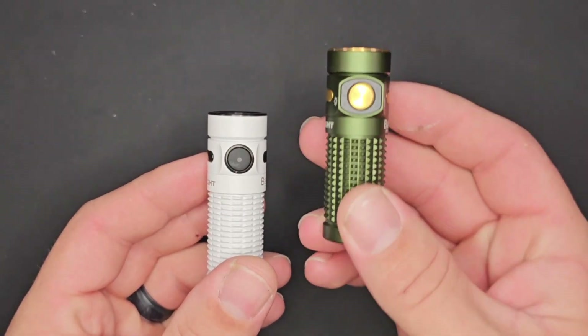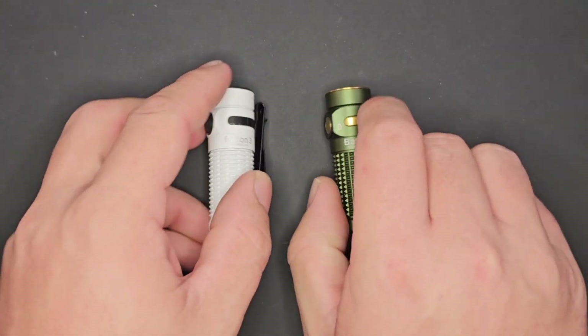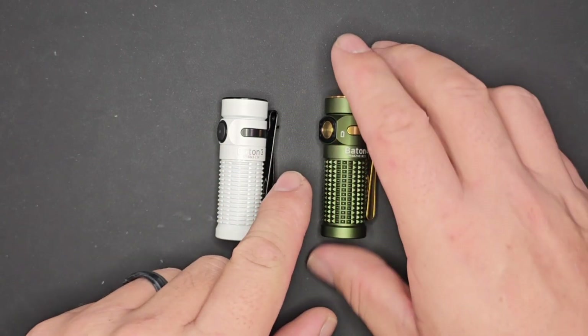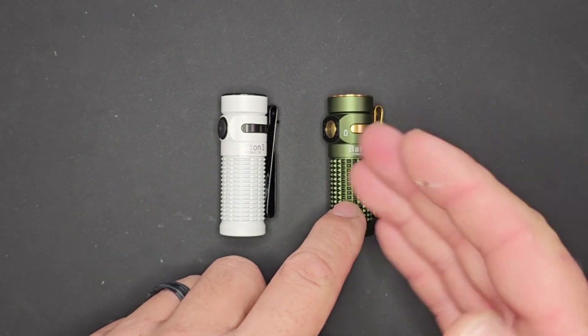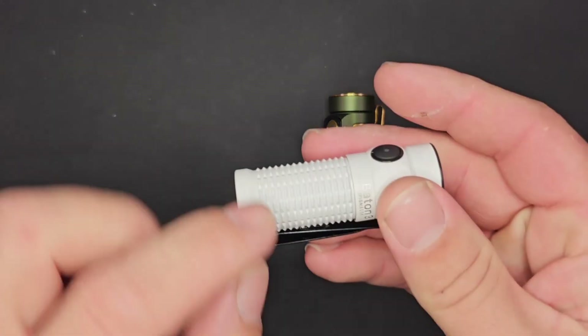We saw the Baton 4 against the Baton 3 in moonlight, low, medium, high, and turbo modes. The Baton 4 has 1300 lumens and 170 meters of throw, compared to 1200 lumens on the Baton 3. Cases aside, the lights look very similar, but you'll notice a bit more of a shoulder near the power switch because of the new output and battery level indicators.